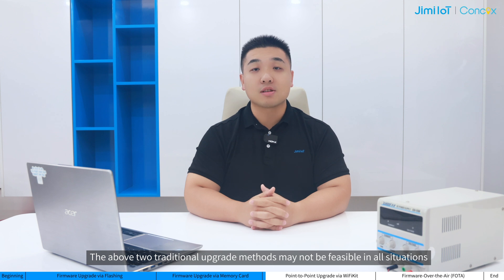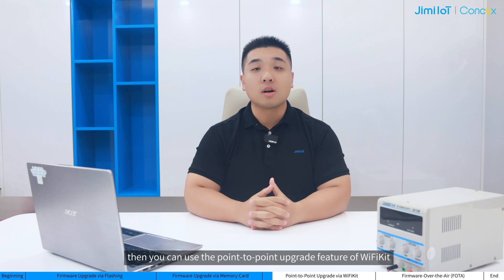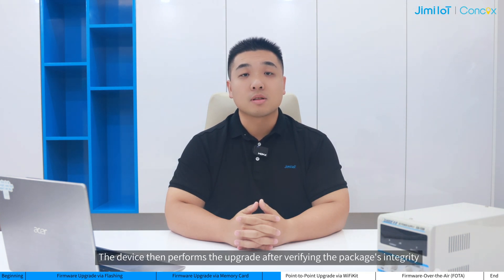The above two traditional upgrade methods may not be feasible in all situations. Or if the use of device data is a concern and you have physical access to the device, then you can use the point-to-point upgrade feature of Wi-Fi Kit. This feature utilizes a Wi-Fi connection between your mobile phone and the device to transmit the upgrade package directly without consuming device data. To avoid using device data for the upgrade, we recommend downloading and importing the upgrade package beforehand in the office or using your mobile data.